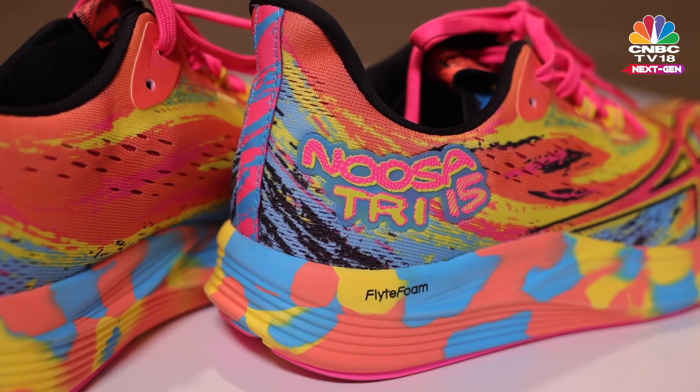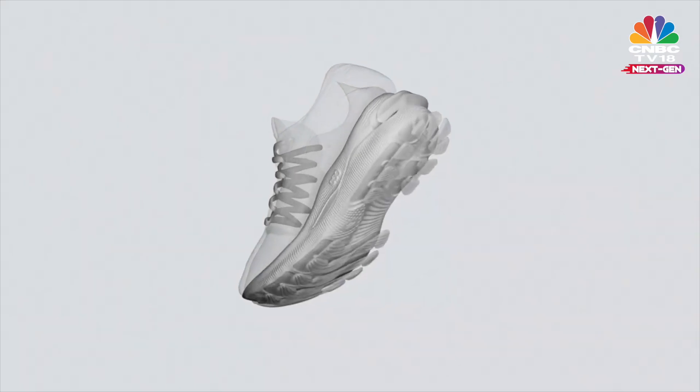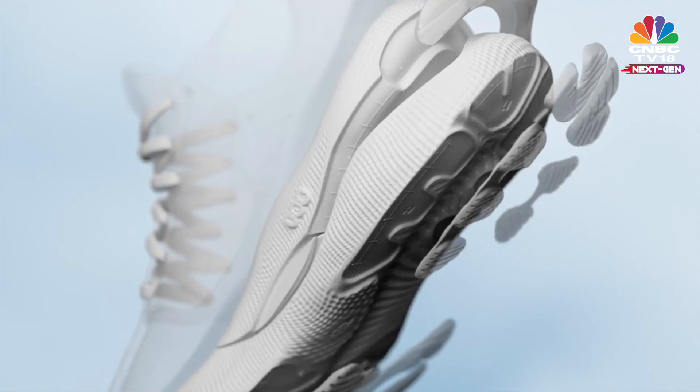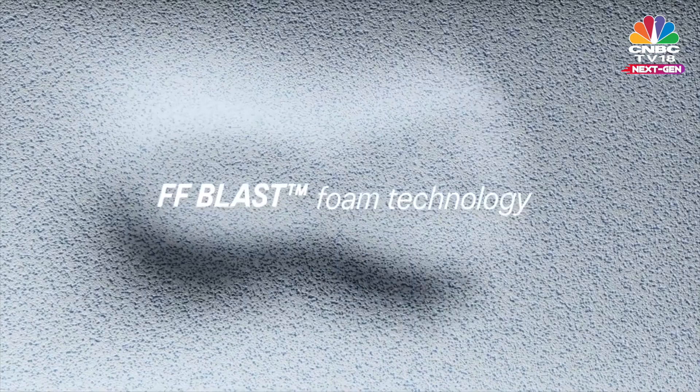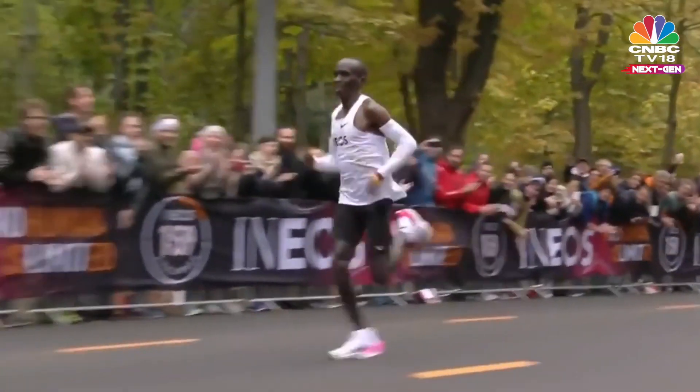Adding to this is the shoe's impressive comfort. What makes it comfortable is the Noosa Tri-15's cushioning. I've been a big fan of Asics' FF Blast cushioning — I have it in several of my other shoes. It has amazing impact absorption; it's almost like your legs take less of a beating even after pounding the roads for a very long time. Plus, it is extremely lightweight.